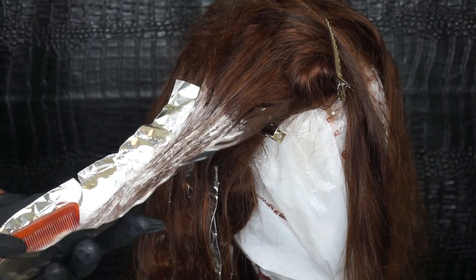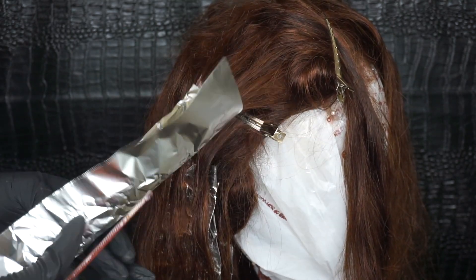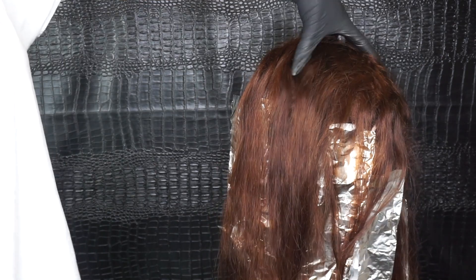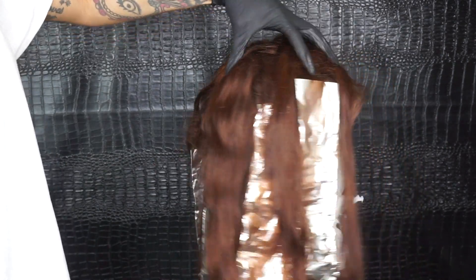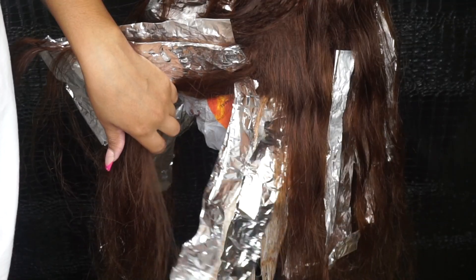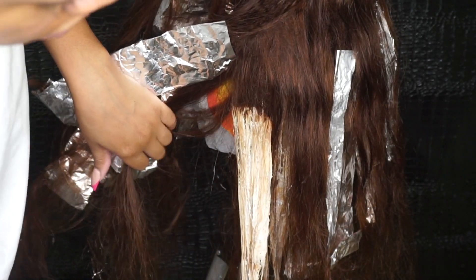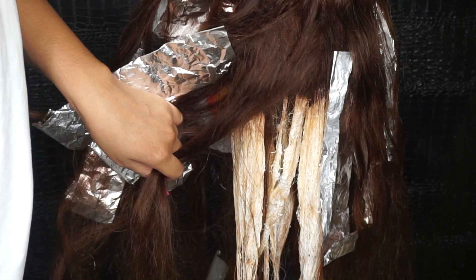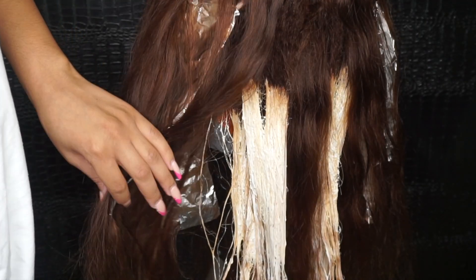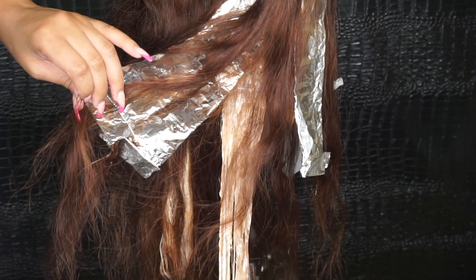Once I'm finished with this side of the front I'm going to repeat the exact same steps on the other side. Once I'm actually finished with everything this is how my foils are looking — now I'm going to start taking them out. This hair was processing for a total of an hour in the back. I used 30 volume developer for the back foils, and when I got to the front I had to use 40 because the back was already processing and I couldn't leave it on too long without over-processing the hair.